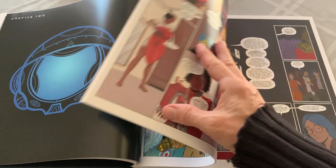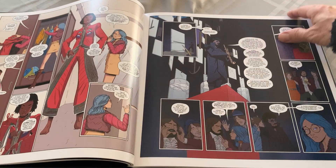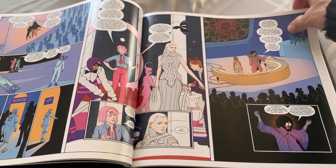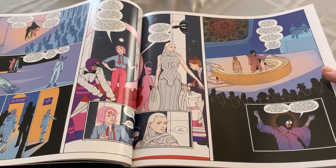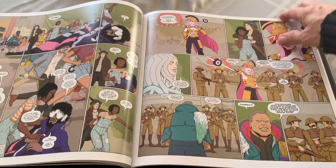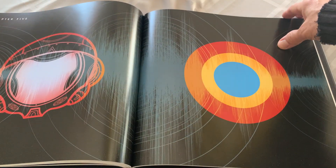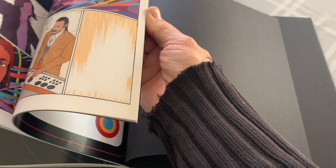And this is chapter two. Let me jump ahead. I didn't realize it had such a space-type, futuristic theme. There's chapter five — that's kind of cool. Let me jump ahead to where it says notes.